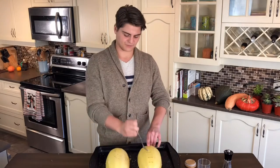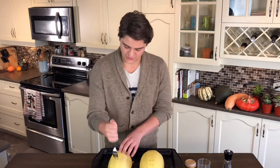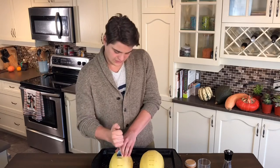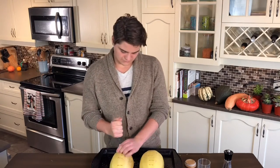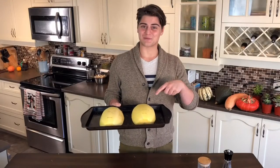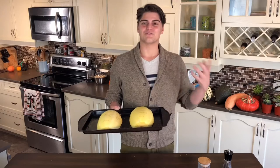Then you're going to stab it a few times in the back — doesn't sound very nice, does it? I do about four sets of imprints down the back of the squash. Put them into your oven for about half an hour to 40 minutes. Just make sure you're not overcooking them, because if you overcook them, your squash is going to literally get squashed — the strands inside won't hold up.